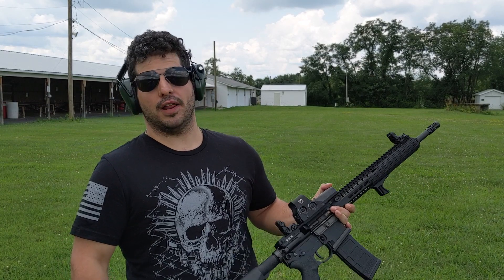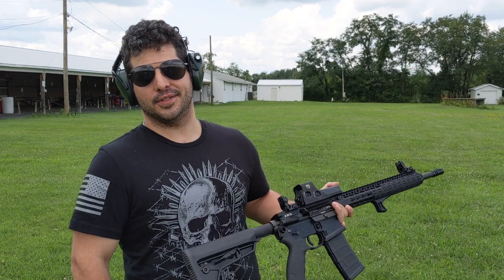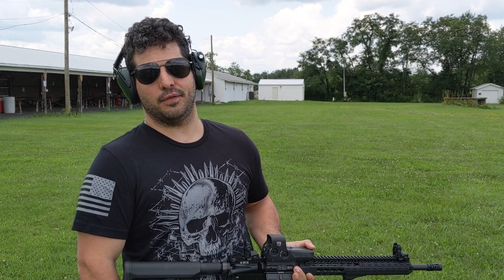Coming up, we're gonna give you guys some details about the company that can supply you with this kind of material. It's good to be back in the states, back to shooting, back to serving my audience. Thank you very much, God bless, thanks for watching — Crack Shot 47 out.